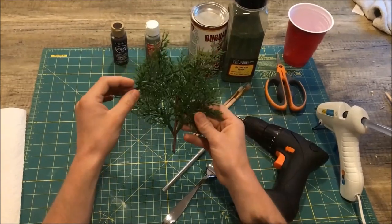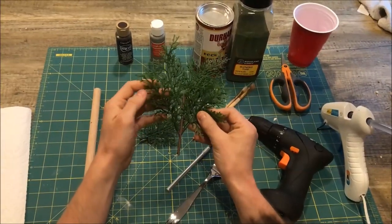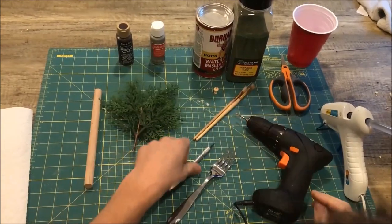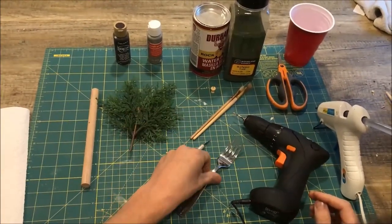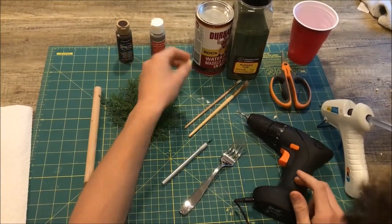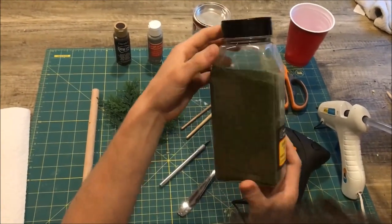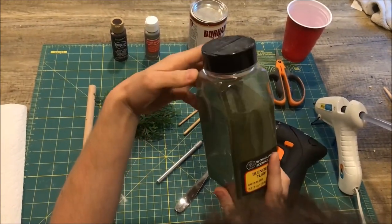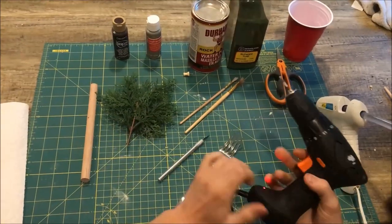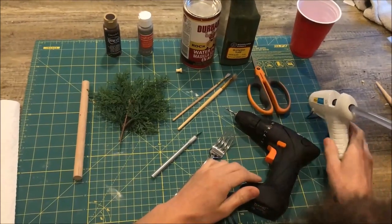The leaves are going to be made from plastic leaf material, which you can find at florist shops or on Christmas decorations. You'll also need a hobby knife, a fork, cheap paint brushes, a push pin — which is an alternative to a drill — blended turf (I use a green blend from Woodland Scenics for a nice mixed pine needle effect), a small cheap drill, scissors, a cup, and a glue gun.